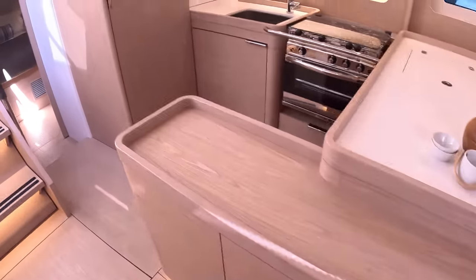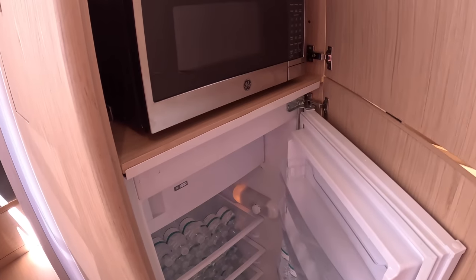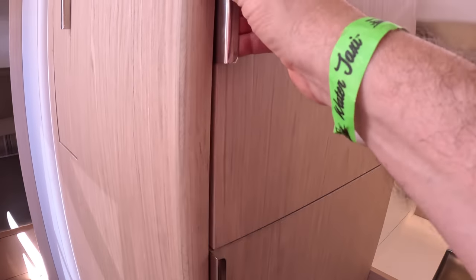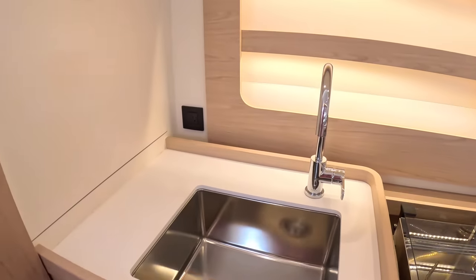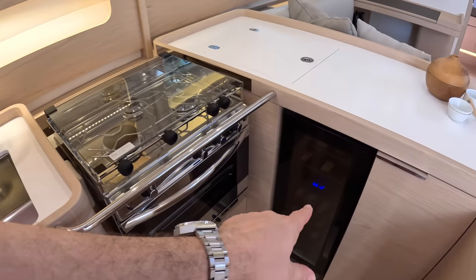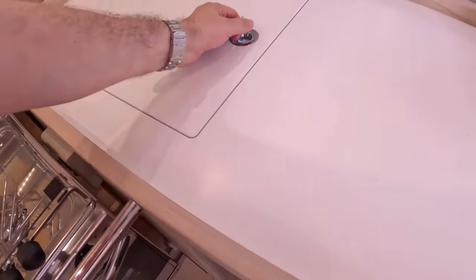On the other side we've got the galley. There's a central island with some storage, a proper domestic-style fridge-freezer, and a freezer tucked away in there. There's a microwave, a sink, and even a little dishwasher tucked in. There's a gimbaled cooker, a wine cooler, and what looks like another small top-loading fridge — plus storage underneath.